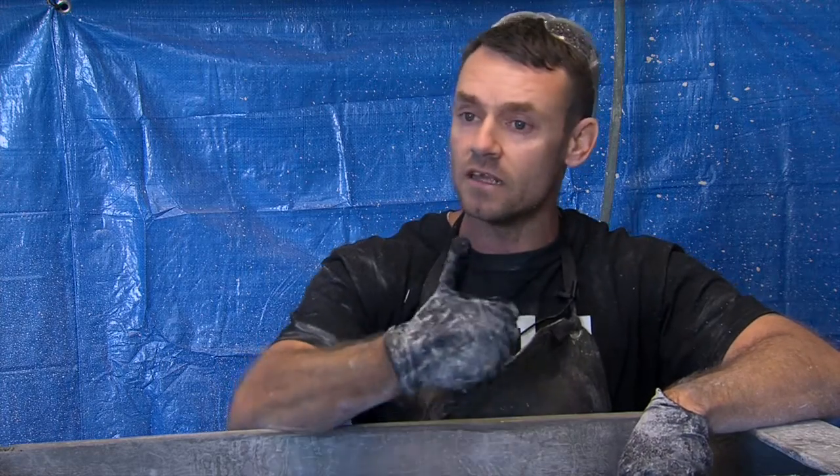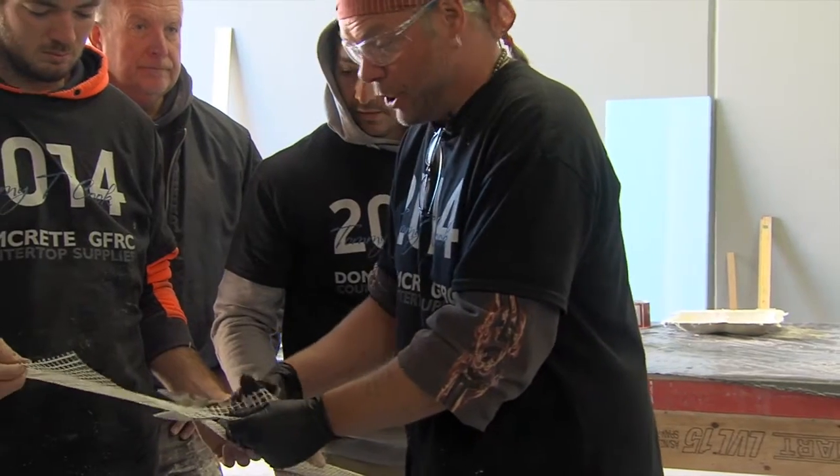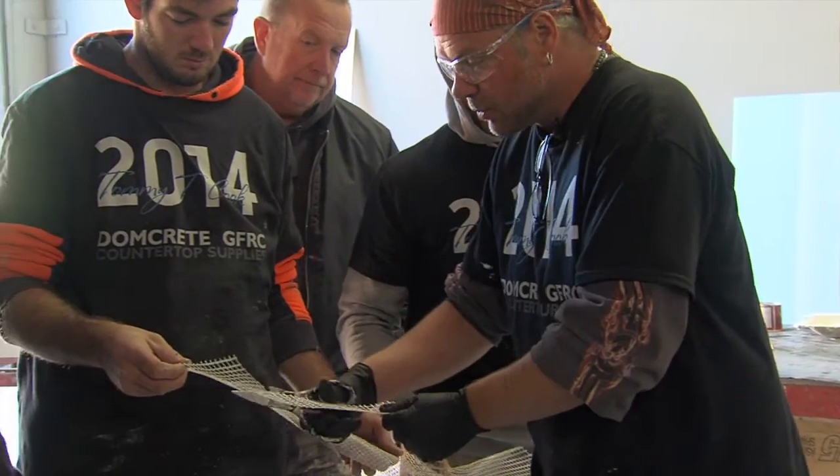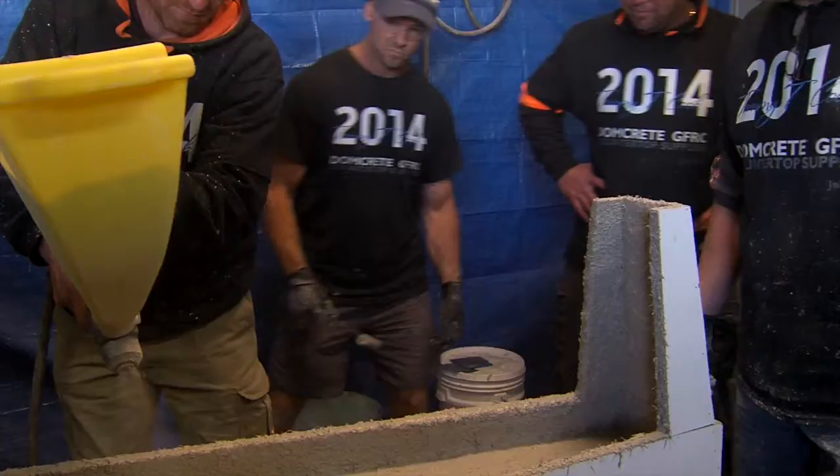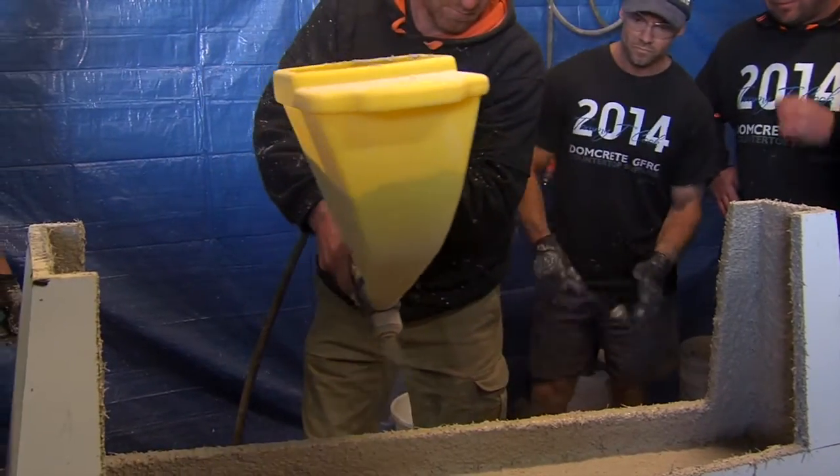By having this grounding in the actual training, and having Dom there on the phone to bounce ideas off, it gives us a lot of confidence. Then we go back to the architects and we can tell them yes, that's going to work, or no, that's not going to work.